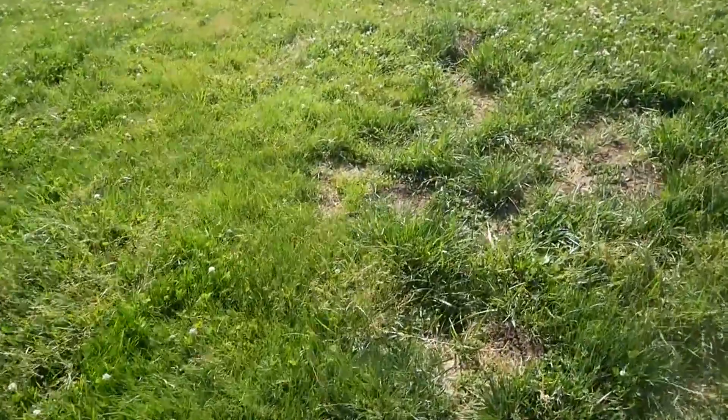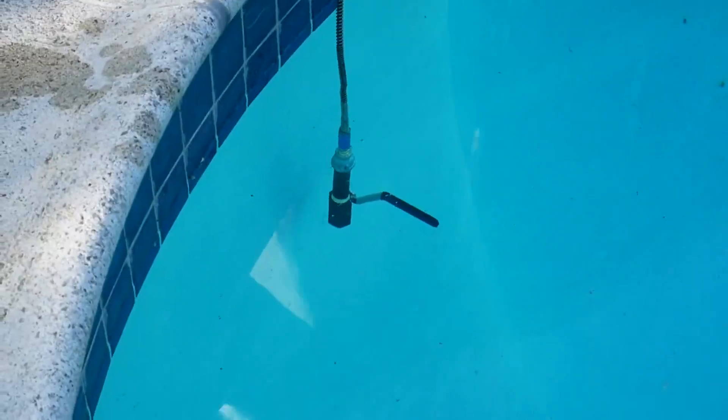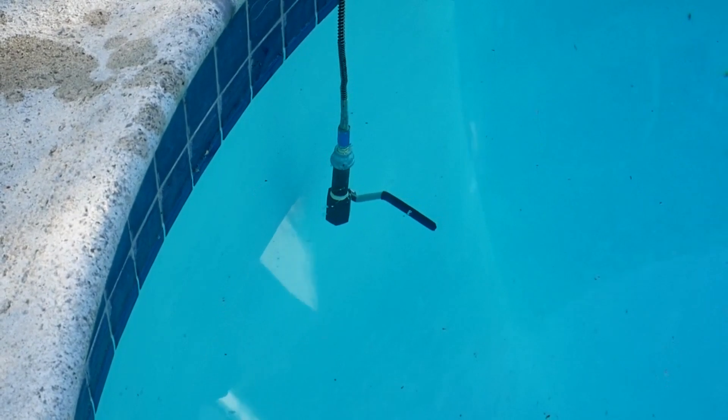Oh, that went even further, and we're still rolling. Set, go. Oh, that GoPro's dead. We're going to do a pressure test at 6,000 PSI to make sure this is safe before we attempt our 4,500 PSI shot.